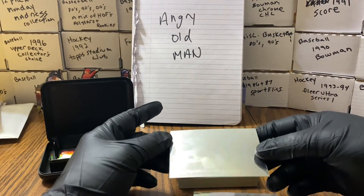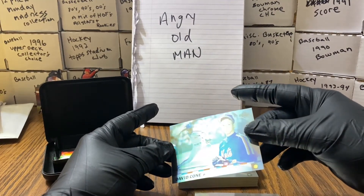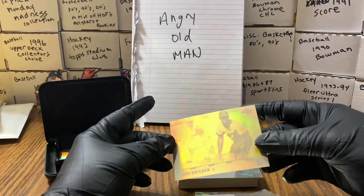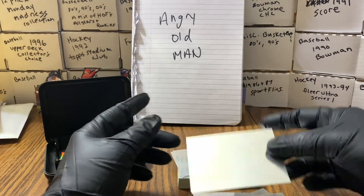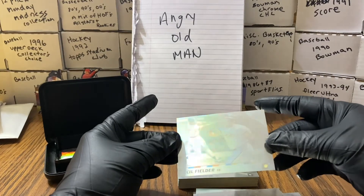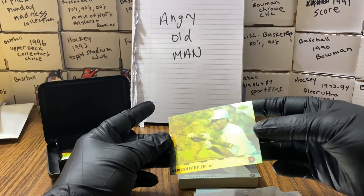I wasn't sure what condition these were going to be in. They've definitely been shuffled through. Here's David Cone. Definitely been shuffled through and played with over the years. Doug Drabeck. Here's Dennis Eckersley — super cool. Scott Erickson. Cecil Fielder. Here's the kid right there — Ken Griffey Jr.!